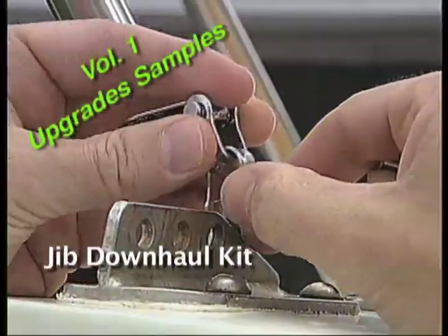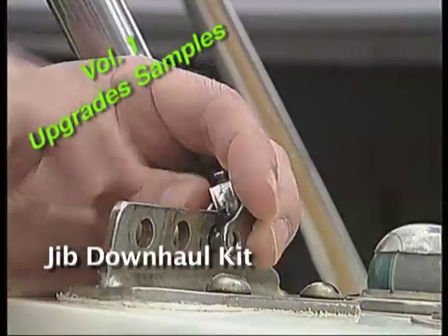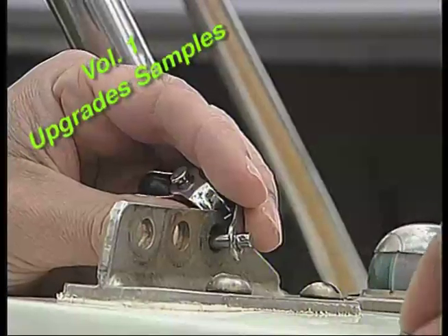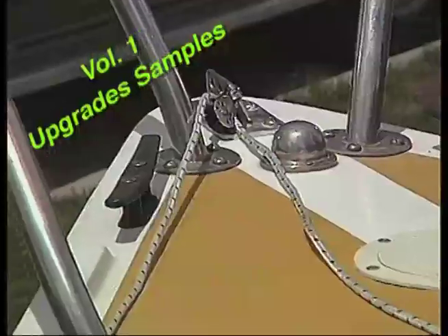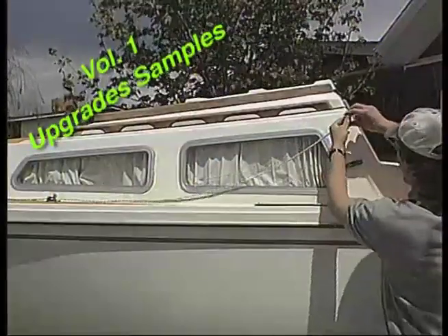The Harken block is attached to the forestay stem fitting. Which hole you put it in will depend on where your forestay is attached, but I would recommend that you move the forestay forward if possible and hook this block to the one aft. The lead is going to run down the port side of the boat and end up somewhere close to the jib halyard for convenience.